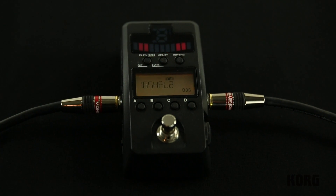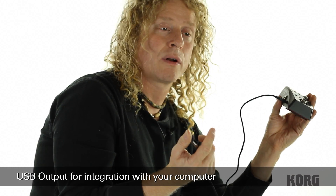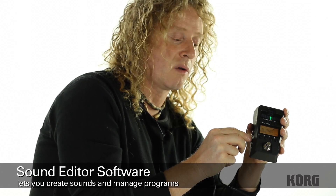The Pandora Stomp also offers a mini USB output for connection to your computer. You can download the sound editor software free from the Korg site. With that, you can manage files and do some deep editing.